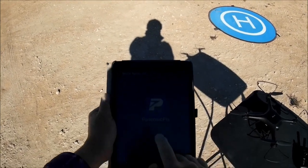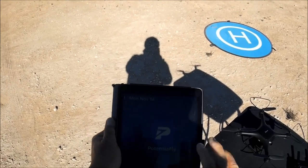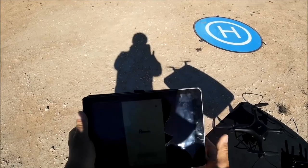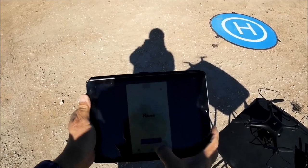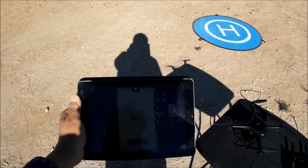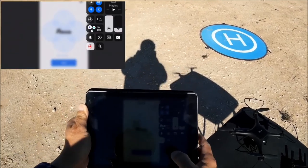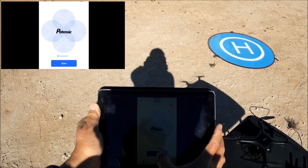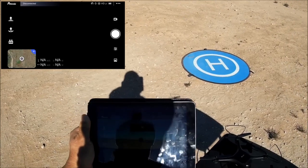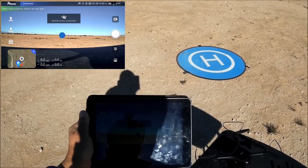Here is the Potensic Fly app — a free downloadable app in the app store. Put the screen sideways and start a screen recording. Hit start and we get Wi-Fi FPV. It says remote control connected, current remote control mode 1. Throttle is on the left side, so that is actually mode 2.